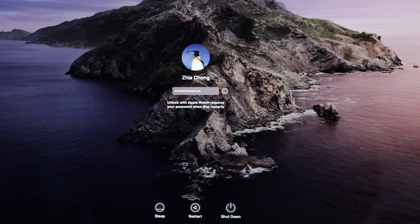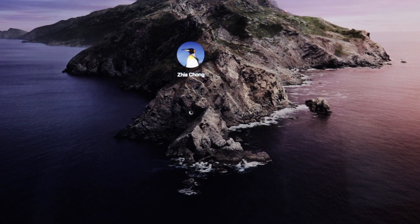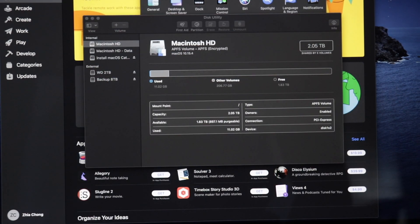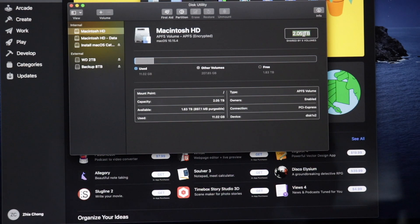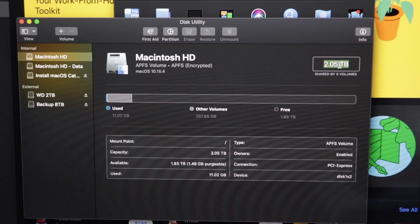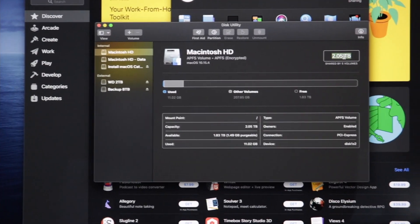This is the next day and this is my computer booting up for the very first time with the brand new SSD. Let's check and make sure the SSD installed correctly. As you can see, we have two terabytes of SSD storage on my 2015 MacBook Pro — the installation went successfully, everything looks correct, and it doesn't have any used space yet.